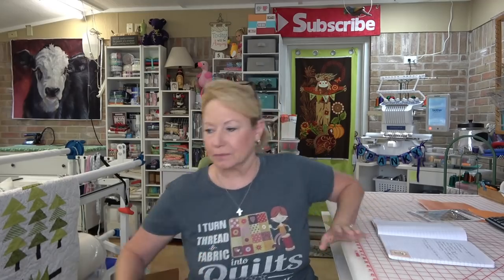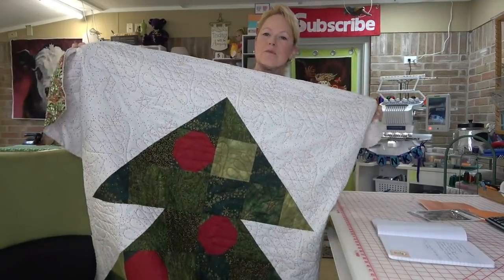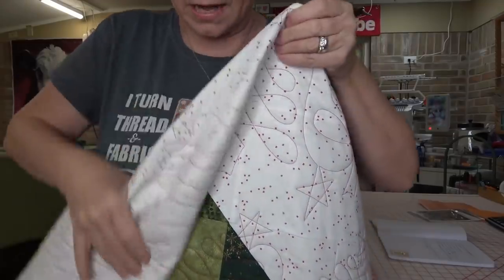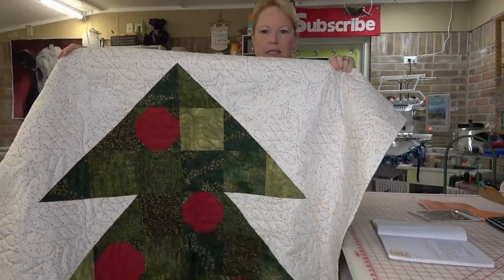I get a lot of emails and I see a lot of comments on the Facebook group. We have a Power Tools with Thread Facebook group — we're almost 4,000 members strong, please join. One of you wrote me that you bought all of the fabric for the Fa La La quilt. It's a Villa Rosa Designs pattern — great for beginner quilters. There's not much piecing: a couple of half square triangles and snowball blocks in the decorations, and that's it.